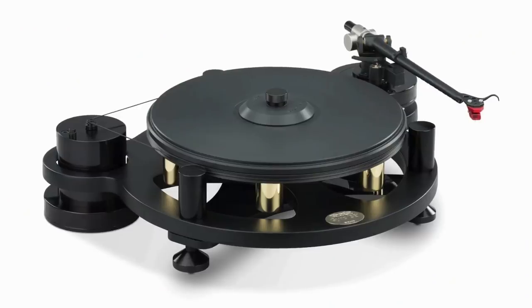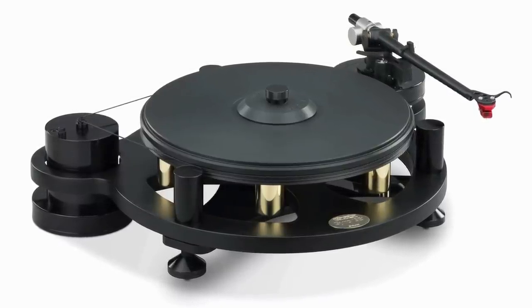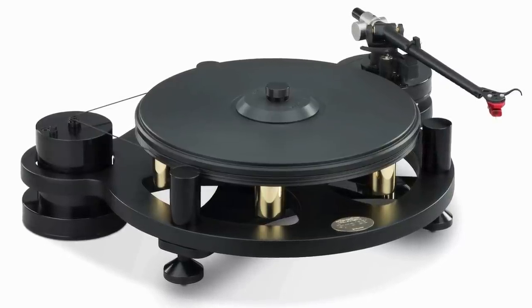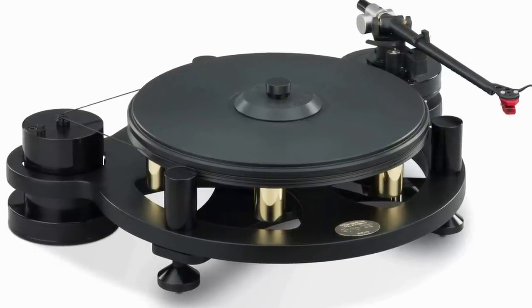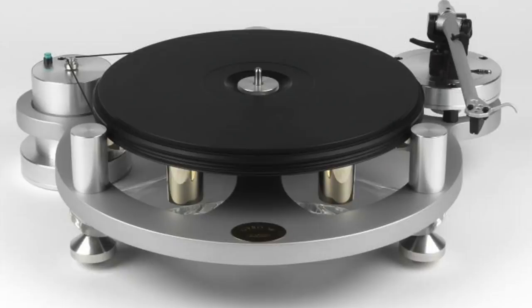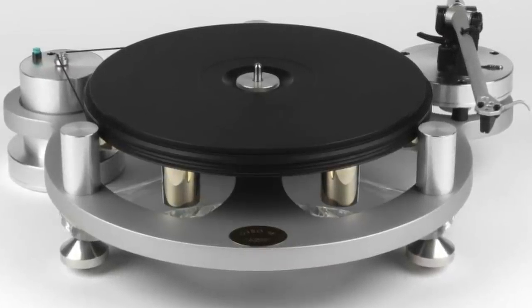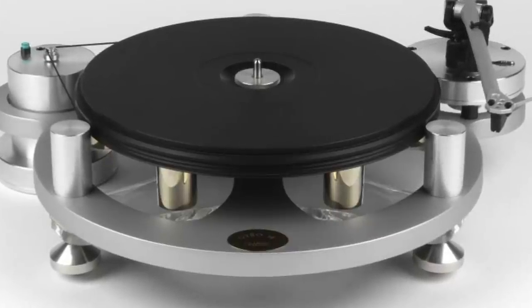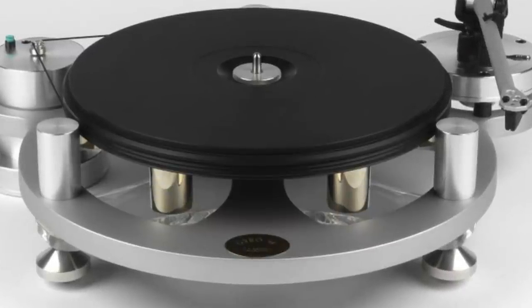Now let's zoom up to £1,999 and we're looking at the Michell GyroDeck SE — certainly a classic in terms of reputation. The GyroDeck is a phenomenon, a deck that has gradually been improved over time with subtle but noticeable enhancements. Created in the early 80s, the GyroDeck has cheated time because it sounds better than ever, with no sense that the design is falling behind its competitors. Beautifully engineered, the price quoted here includes a Rega RB303, but you can also include the Michell Technoarm for some extra cash.